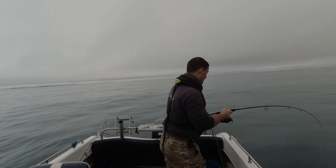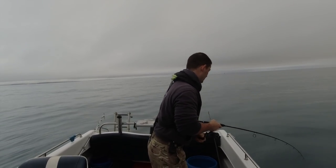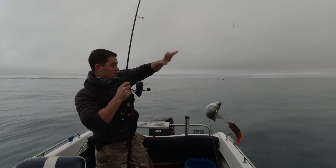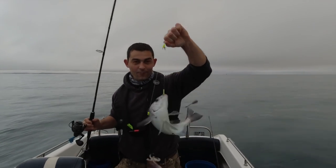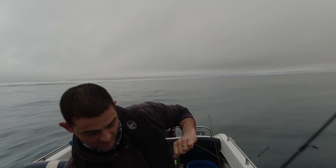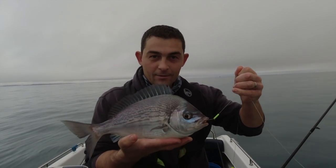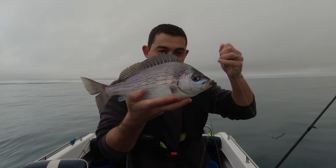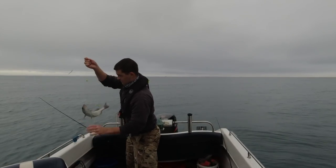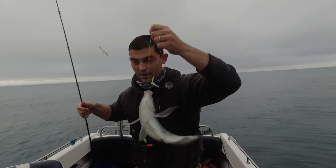Target species straight away and it's a beauty! That is a fantastic black bream — look at the size of that. And that is another fantastic black bream.